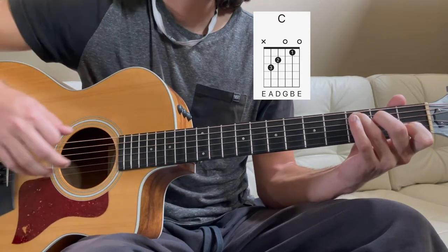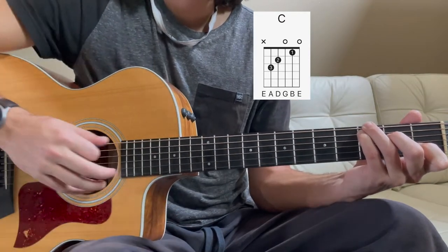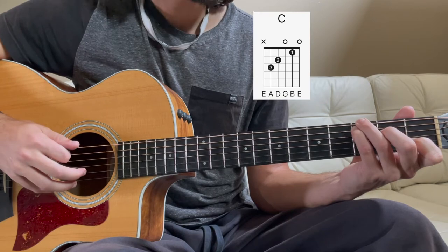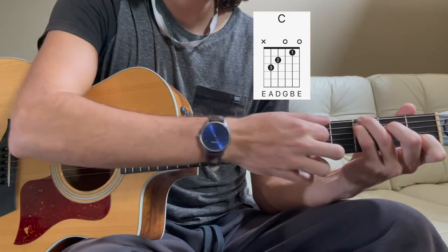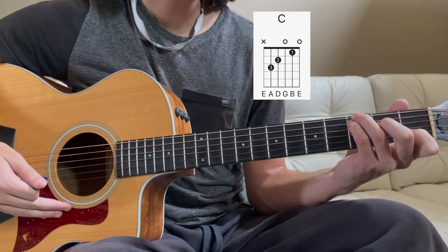You can also play it with your ring finger on the 3rd fret of the low E, which gives us a G in the root, making this a C 2nd inversion. I like to play it this way because it gives it a little bit more body.